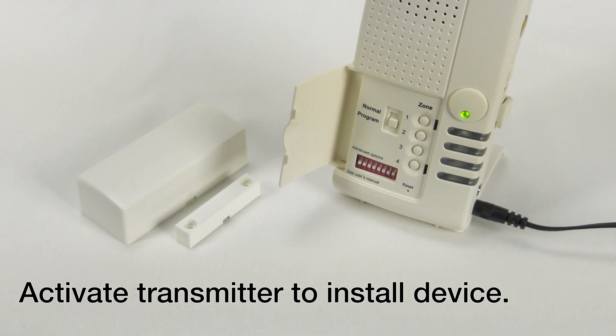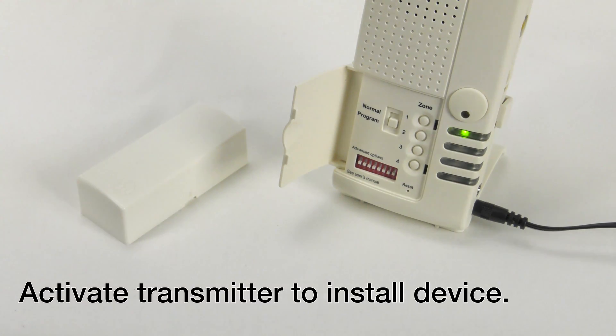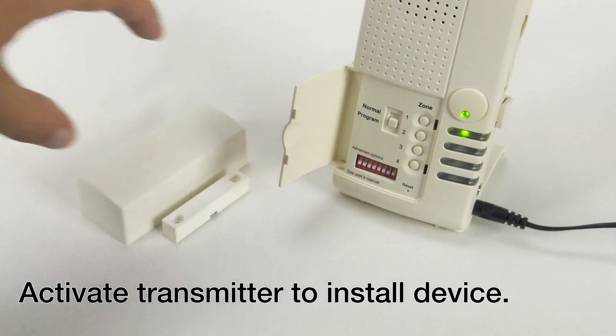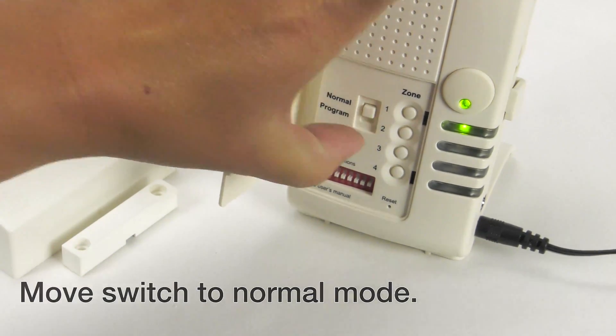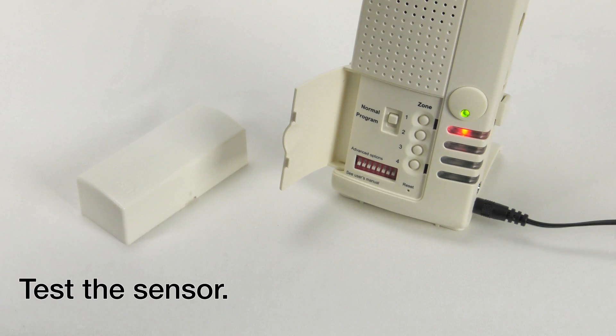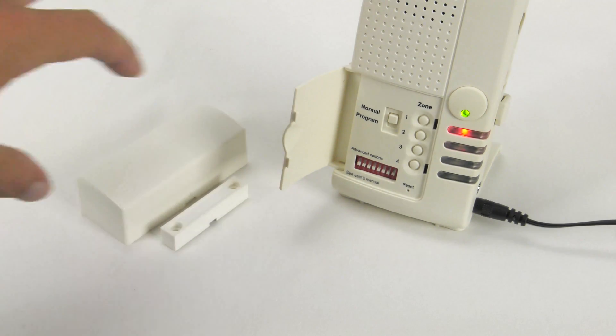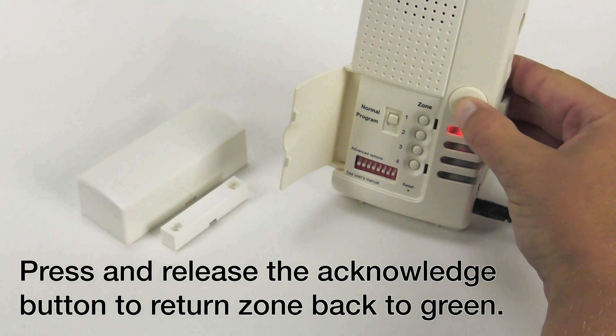Activate the transmitter to install the device. Move the switch up to normal mode. Test the sensor. Press and release the Acknowledge button to return the zone back to green.